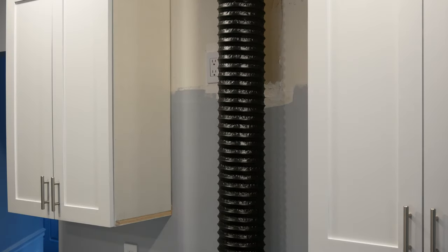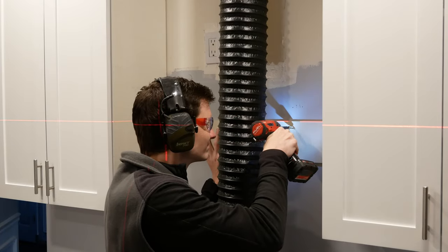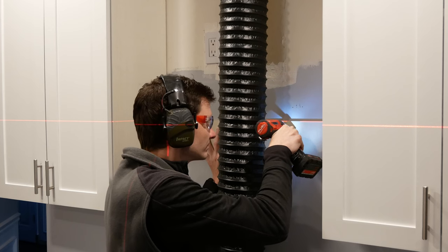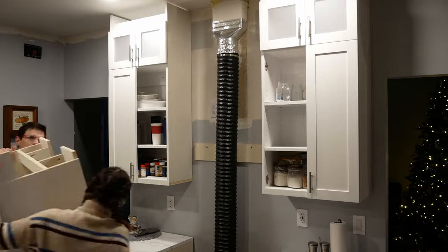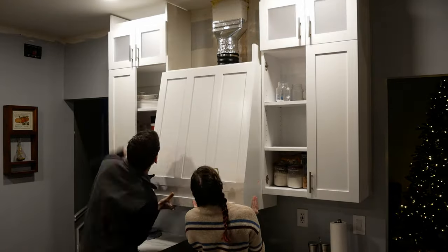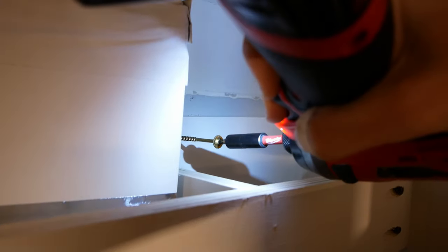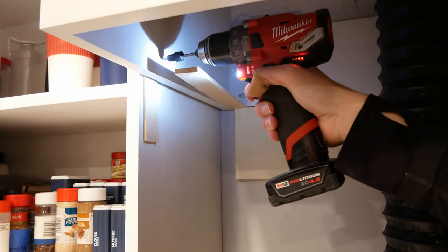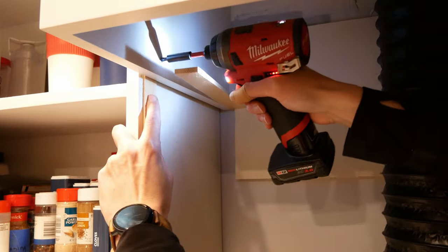With the ducting ready I shined a laser line where the bottom of the range hood is going to go and screwed a support board to the studs at that laser line. Brady helped me lift the cabinet up onto the support boards, and once I got it shimmed in line where I wanted I screwed it into the wall studs at the top of the cabinet through the cross support that I made earlier.